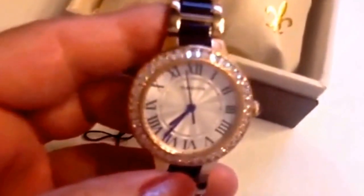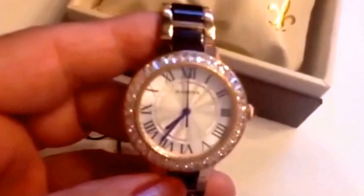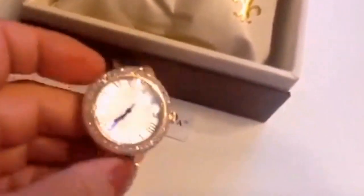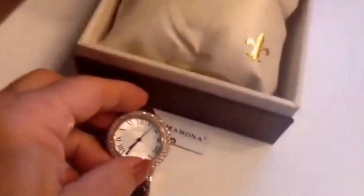It's got great details and really nice features. It's a beautiful watch that's keeping time accurately. It's an affordably priced watch and it comes beautifully presented, so it's ready to give as a gift if you want.